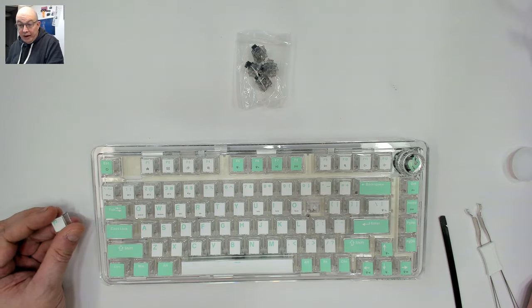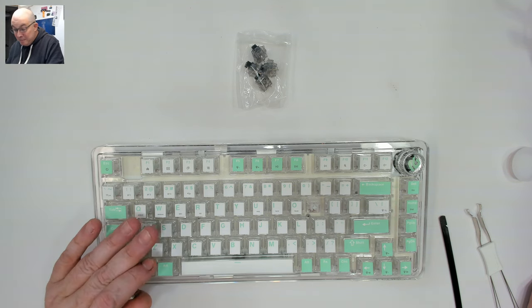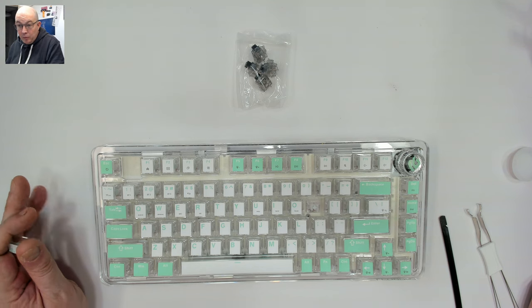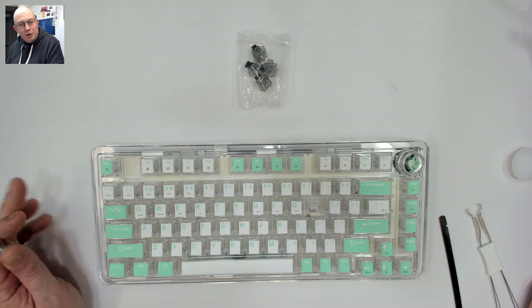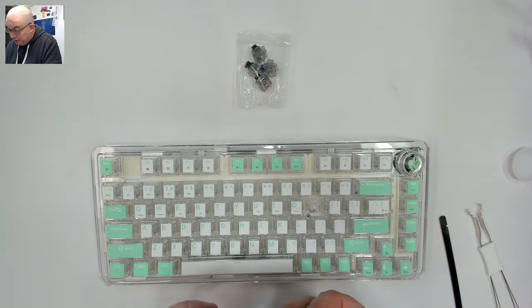This keyboard is available in a pink colorway called Pink Bunny, a mint colorway called Mint Salt, a black colorway called Star Traveler — I like that — and a morse code colorway which is primarily white with some blue. These are actually some interesting keycaps.